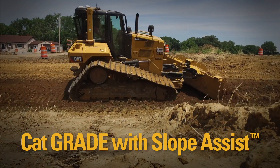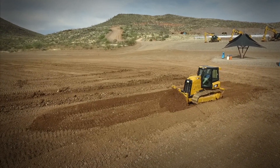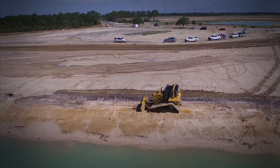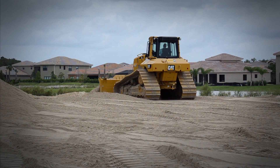Let's talk about five easy steps to get started with Slope Assist. Slope Assist is a 2D grade control system available on a growing range of Cat dozers. It's a blade automatic system that can control your blade to a fore-aft slope or a cross slope, or do both at the same time. It's amazing what you can get done with this simple 2D system.